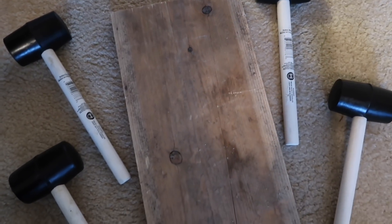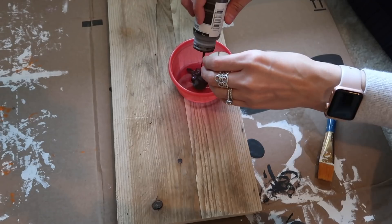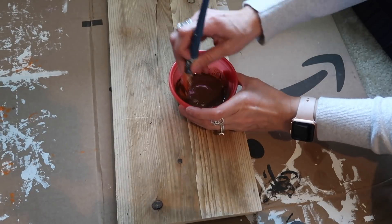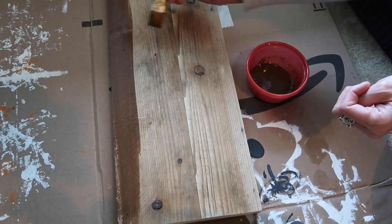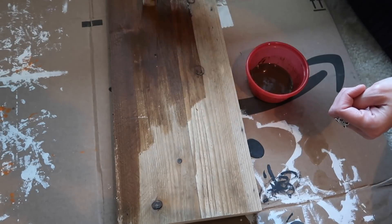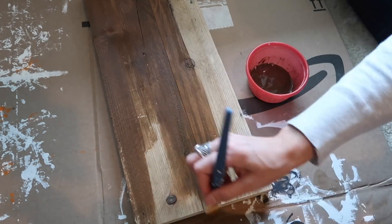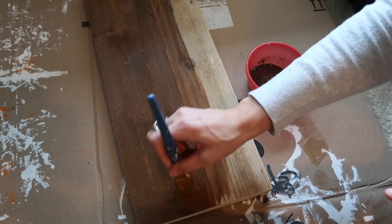What you'll need for this project is just a piece of scrap wood and four mallets from the Dollar Tree. My scrap wood piece is an 18 by 8. I'm going to take some Waverly wax in antique and mix it with a little bit of water — it makes a really nice stain. The less water you have, the darker your stain will turn out, and the more water, the lighter. I wanted this kind of dark but not super dark, so I just did a mixture of both. I don't really measure anything — I just dump and eyeball everything. I'm staining the top, the sides, and the bottom.